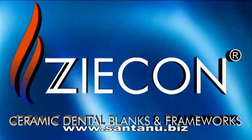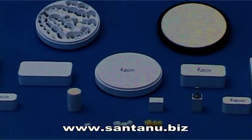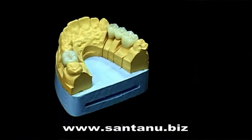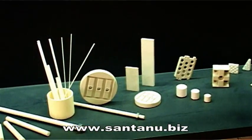Zycon is the name to reckon with. The first of its kind in India, Zycon is a quality alternative to the imported expensive Zirconia ceramic dental crowns and restoratives. Brought to you by Jyothi Ceramic, the world leader in advanced ceramics.